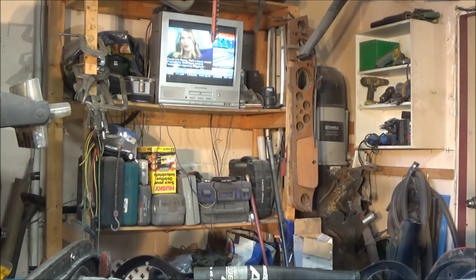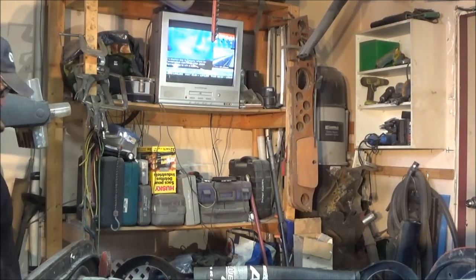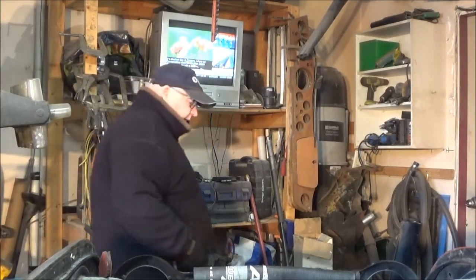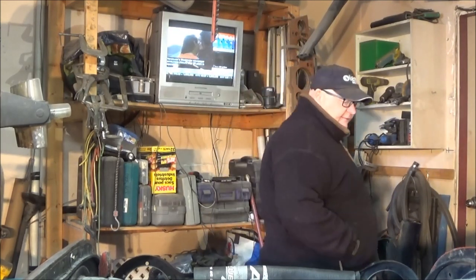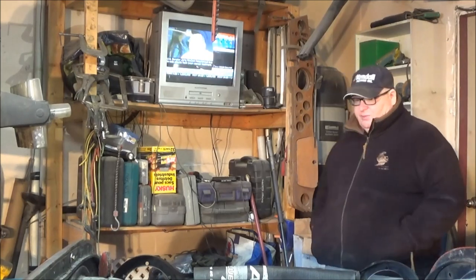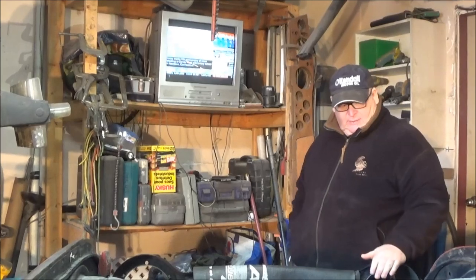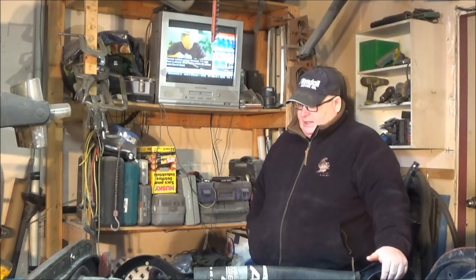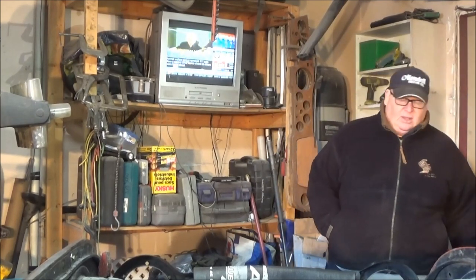Hey, good morning guys. Tush coming at you. It's Thursday, December the 14th and we're just coming up to 12 noon. It's been a couple of weeks since I've been out in the garage and it's pretty cold out here — about one degree Celsius, just hovering above freezing, you can see your breath. But we're now officially on Christmas vacation until the first week of January. The project's been languishing a little over the last few weeks as it's been pretty busy at work and traveling.